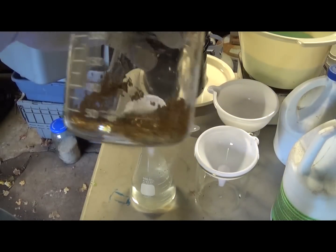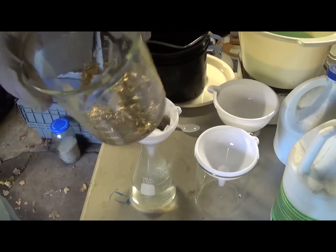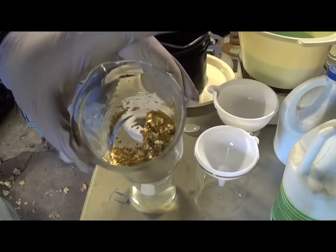I've drained off all the water. And that looks like a lot of gold — I mean, it really does. It is a lot of gold for a home refiner.